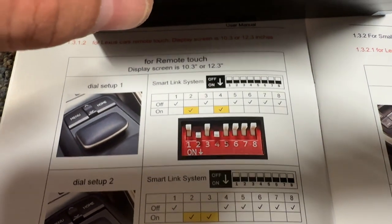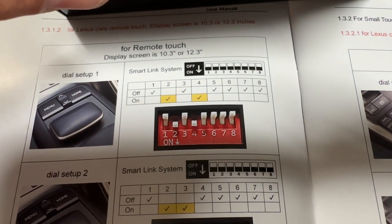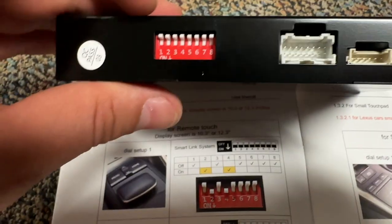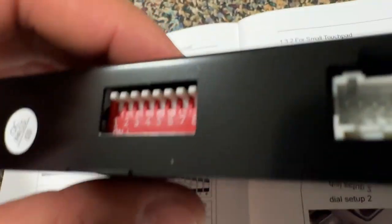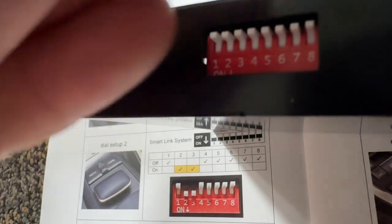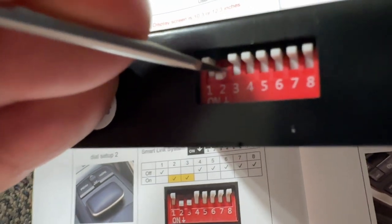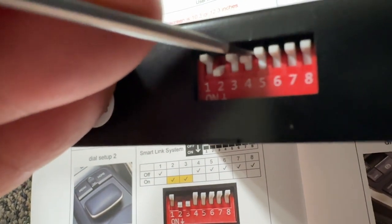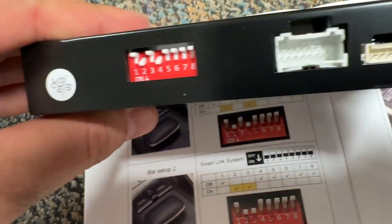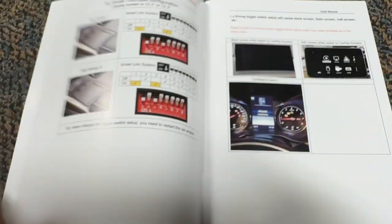So, dip switches — flip this thing around. Down is on. All of them need to be up except for two and four. Let me grab my little flathead and put number two down, and number four. Does that match? Yes, it matches. Now I'm going to go plug this guy in.